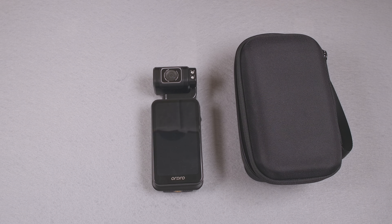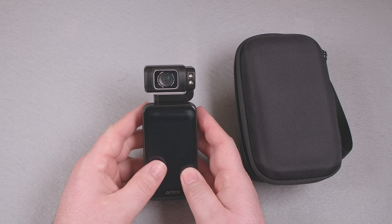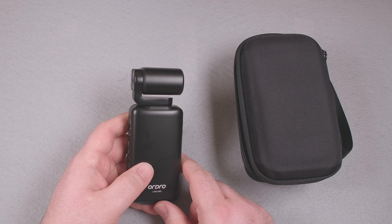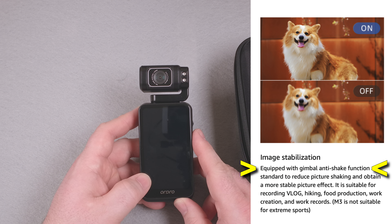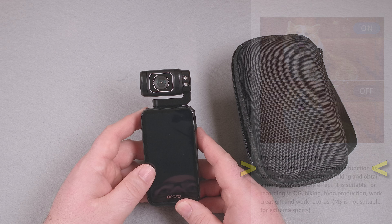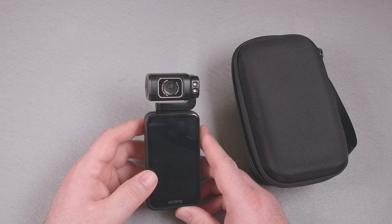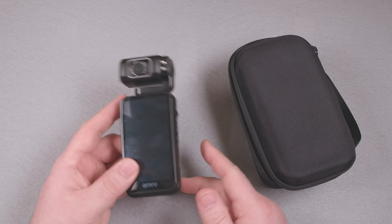It also claims wide dynamic range, 10x digital zoom, continuous recording, and specifically says it has gimbal anti-shake. Spoiler — all of that is basically false. This isn't a gimbal; it's just a shockingly heavy, rigid, fixed, L-shaped piece of metal. The ad says it has gimbal anti-shake, but that's just a lie. While clearly designed to look like a gimbal, it isn't one. This camera doesn't have any gimbal action at all, or even any optical stabilization in the lens. It does have digital stabilization, and the physical design is clearly intended to mislead people.